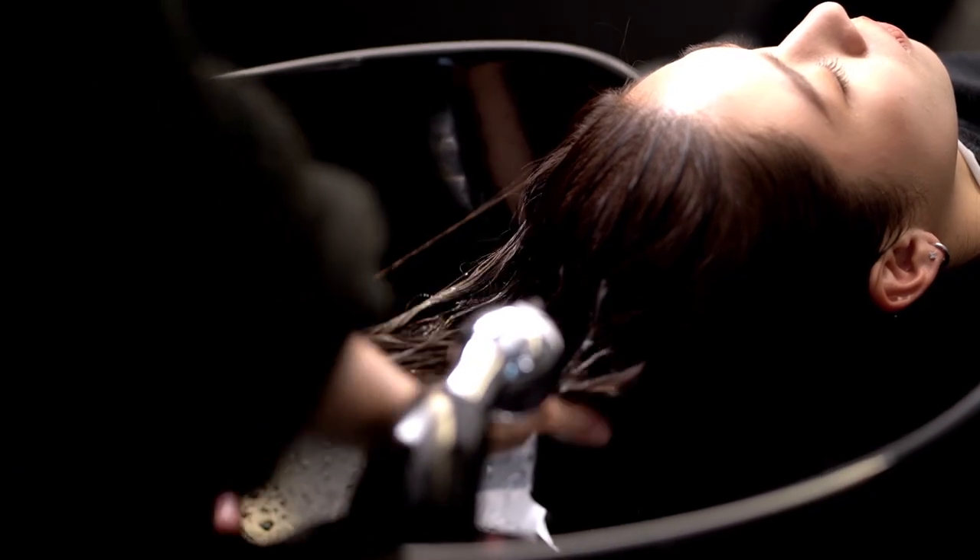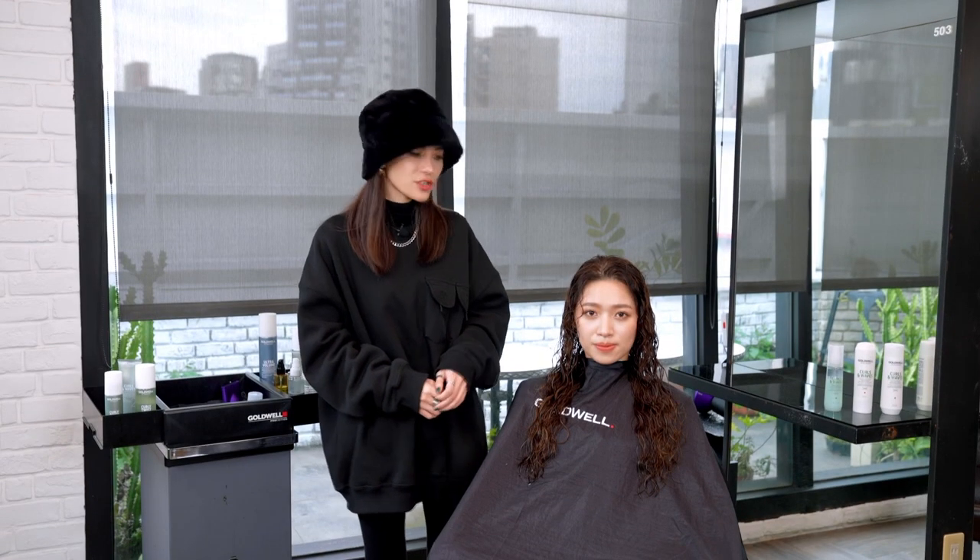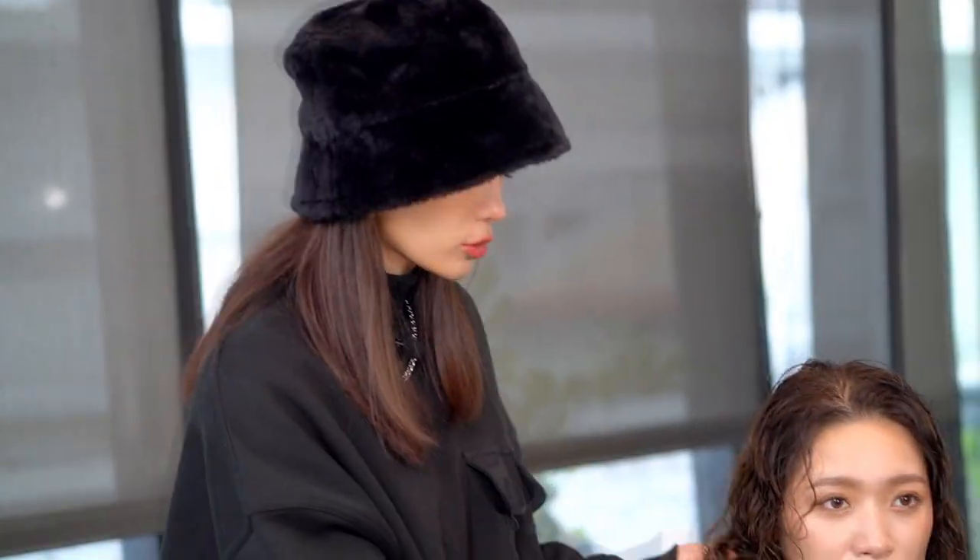Let's shampoo. After shampoo, we can see her natural curl in a wet condition. As we mentioned earlier, she has fine hair with high porosity.